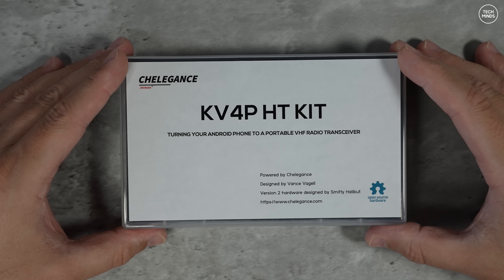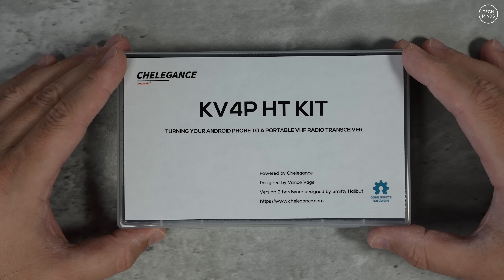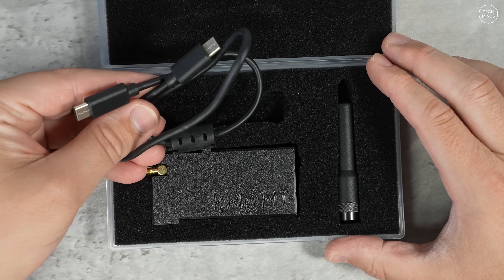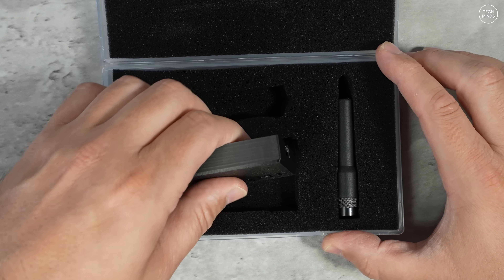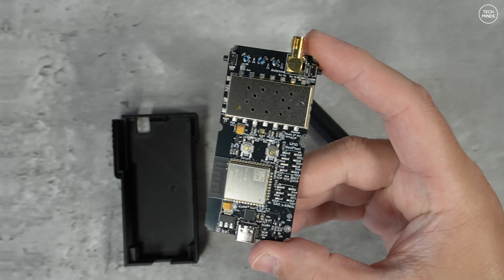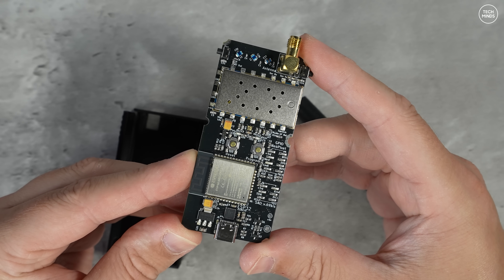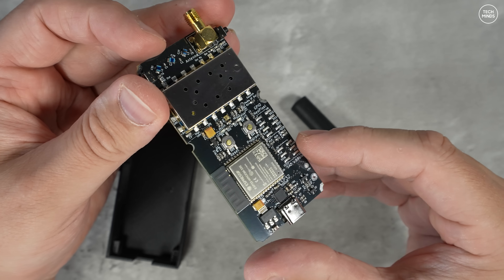Not only does this kit come pre-assembled with a nice protective case, it's also version 2 which is a highly professional redesign by Mark Smith with a ham callsign N6MTS. Celigance, who we all know from those awesome and cost-effective JNC radio antennas, are now selling this version 2 kit for around 70 US dollars. The kit comes with a fully built PCB which includes the SARF module and the ESP module already soldered and fitted to the board, so this kit is literally plug and play.